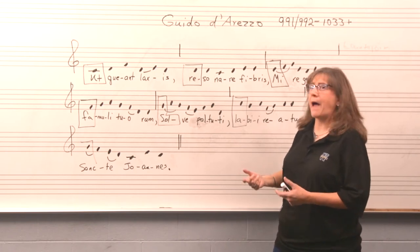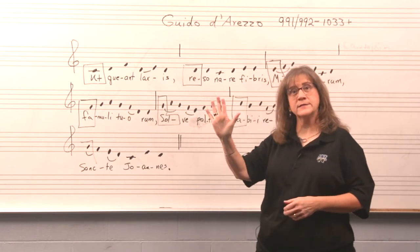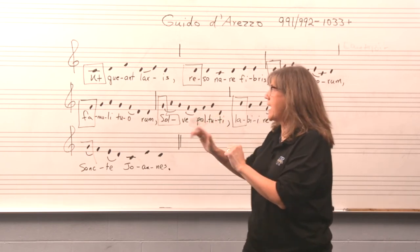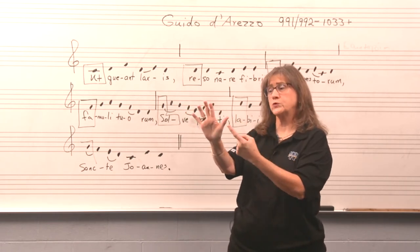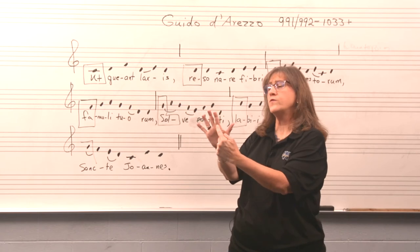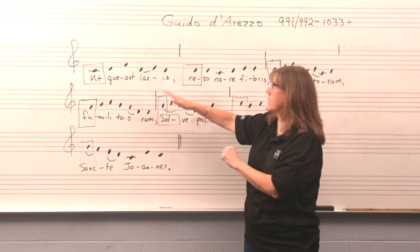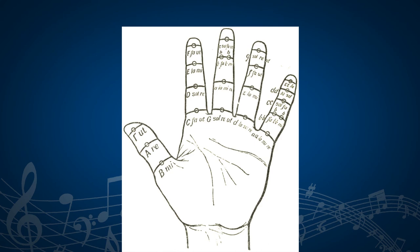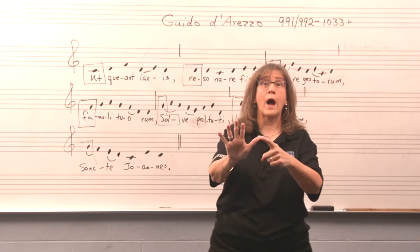It meant something to Guido. Back in the day, Guido taught his young singers how to sing this hymn by putting his hand up in front of the choir and pointing to different knuckles that matched the beginning syllable of each phrase. So the tip of his thumb was 'Ut,' then Re, Mi, Fa, Sol, La, Sol, Fa, Mi, Re, Ut. He would teach the young singers the relationships between the phrases, connect syllables to knuckles, and teach them to sing by following his hand — for example, Do, Re, Mi, Re, Do — and then the choir would imitate.